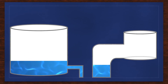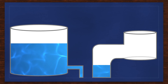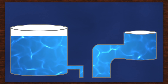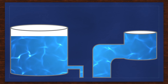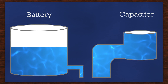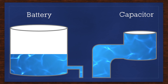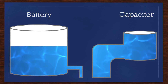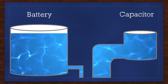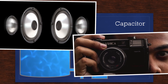To better understand the differences between batteries and capacitors, let's use an analogy of pumping and storing water. On the left we have a very big tank with a very small pipe and faucet — think of this as a battery. On the right we have a smaller tank but with a very large pipe and large faucet — the capacitor. The tank on the left can hold much more water but takes longer to fill and drain. The tank on the right doesn't hold as much but can empty almost instantly. Typical uses for capacitors today include the flash on your camera and stereo systems with big subwoofers.